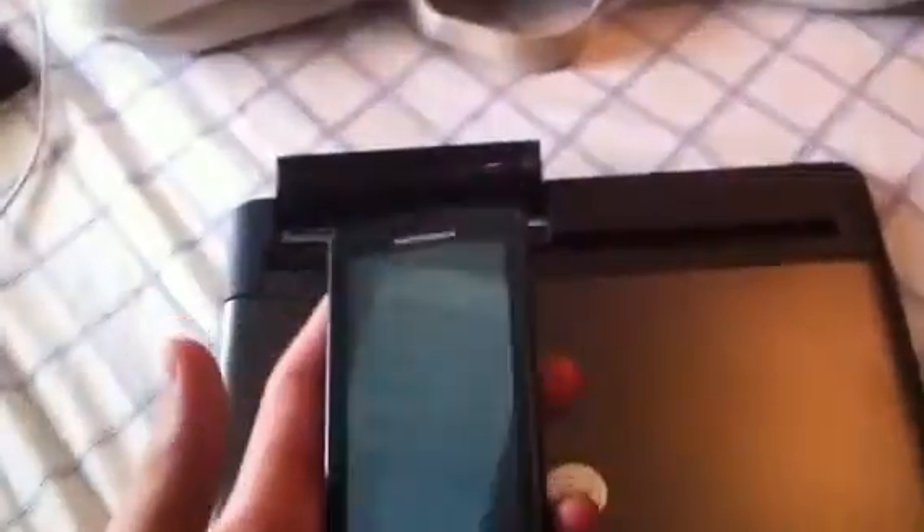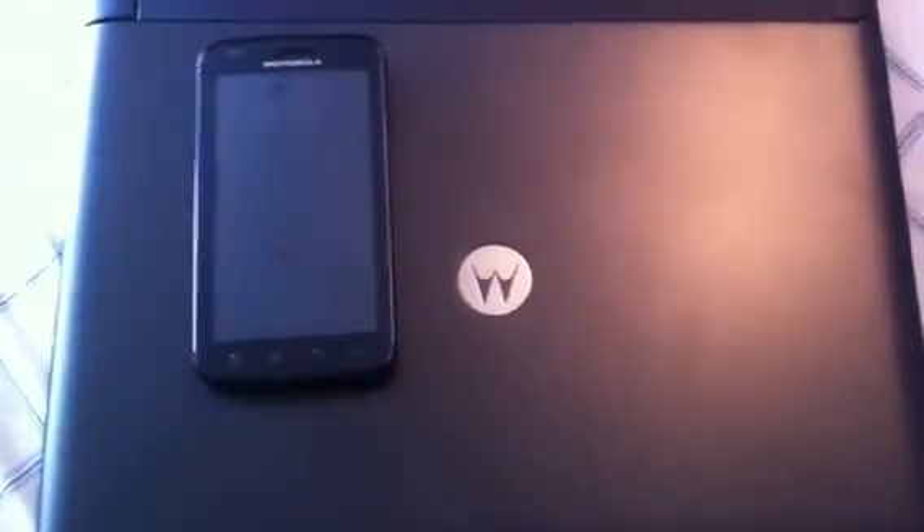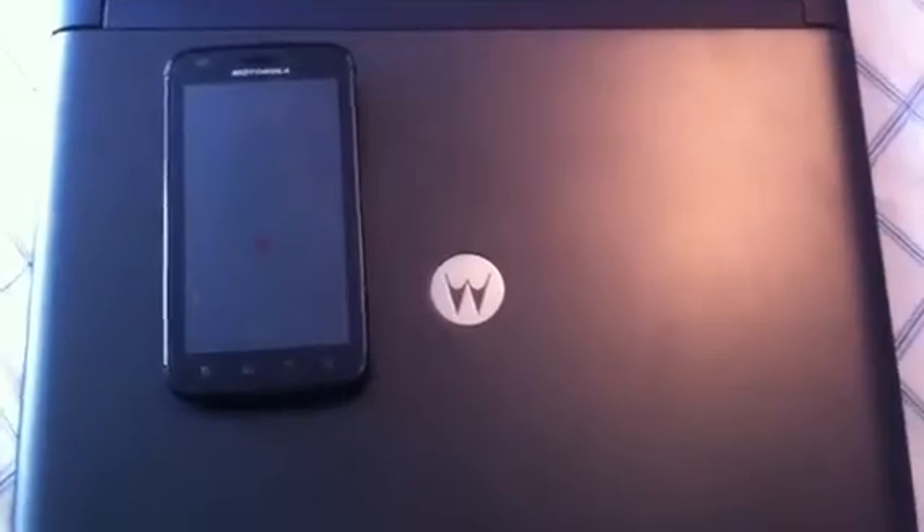Hey everyone, I'm going to make this video really quick. I recently just acquired a used lap dock for my Atrix for about $70, but without a charger. The guy did charge it before he sold it, and I found a charger on eBay for about $8.00. You just have to make sure it's the 30 watt, 19 volt charger, medium barrel style.